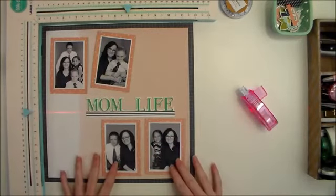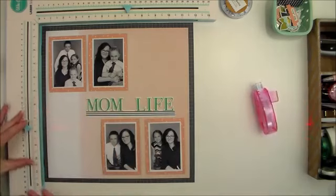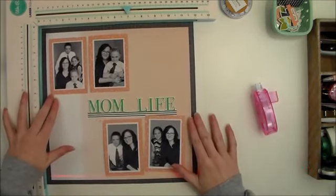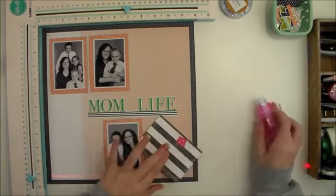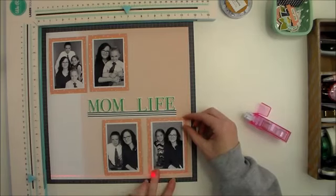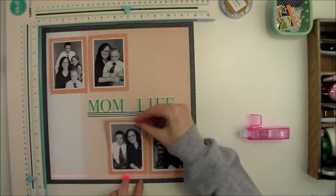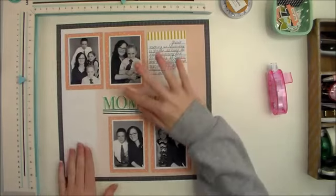Now that I have my title in place, I can go ahead and start placing the other elements on my layout. Once again, I'm going to use my laser square just to line things up. You can also use a T-square ruler — I just prefer the laser square. It's just easier for me. I am not at all good at measuring, so I think they created this tool with me in mind. Now that I have my photos and my title in place, I'm going to go ahead and put my journaling card right there.